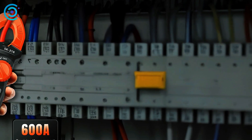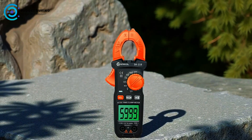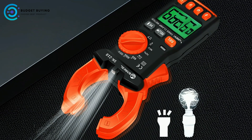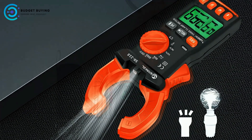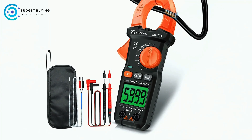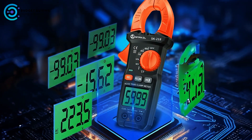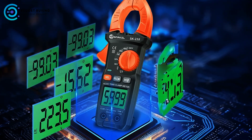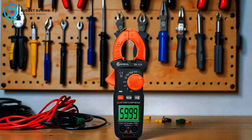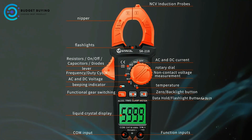One of the standout features of the SK218 is its LED flashlight illumination, which can be activated with a long press of the right button. This function ensures that measurements can be taken even in poorly lit or dark environments, enhancing usability in diverse working conditions. The meter screen incorporates a backlight and a data hold function, allowing users to lock the displayed reading and view it clearly, even in dim light. The meter supports 6,000 counts on its digital display, ensuring detailed and accurate readings.